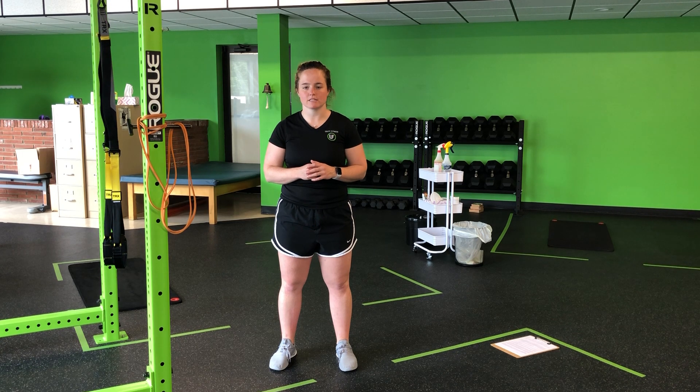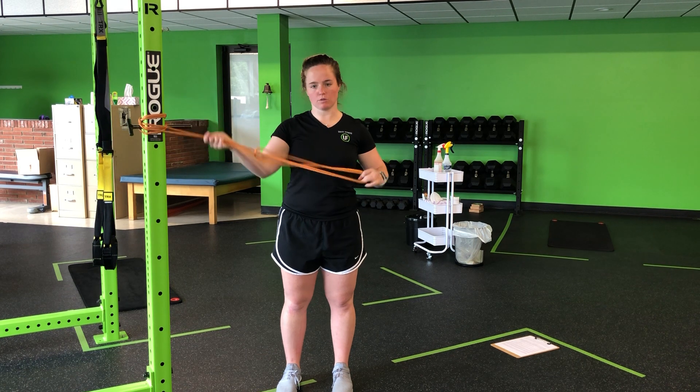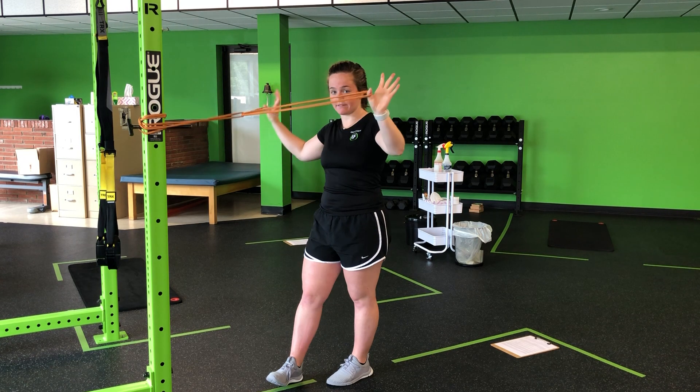For my resistance band split stance face pull with two resistance bands looped through, I'm going to anchor one band on the rack. I shortened this one by wrapping it around a couple times. I'm then going to take my second band and loop it through so that I have two handles.